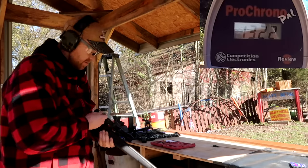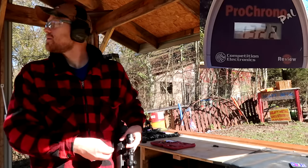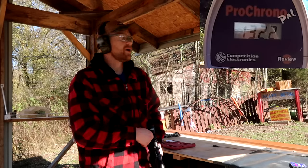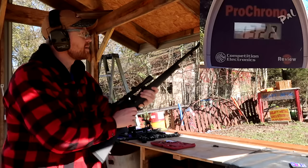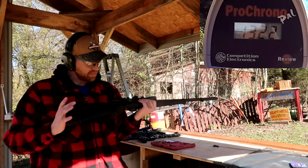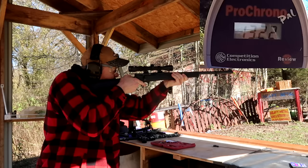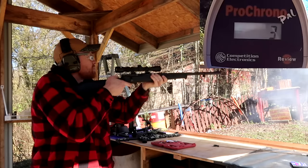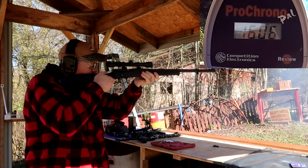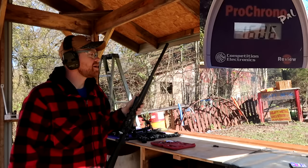If y'all haven't seen it, we're also about to film this stuff in ballistics gel, so check it out. Let's see what kind of speed we can get out of 150 grains of powder — hope I don't split my face open like I did the last time. 1606! I was right. Paul hit it almost dead on.